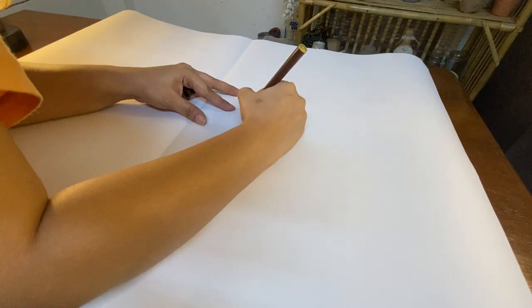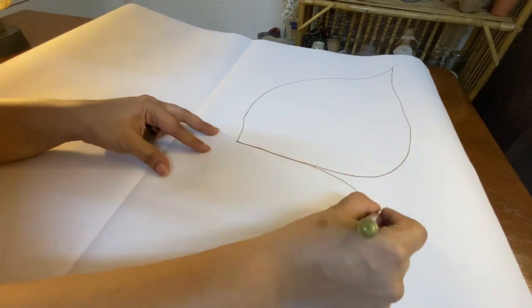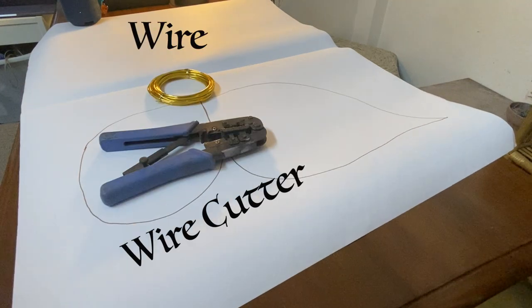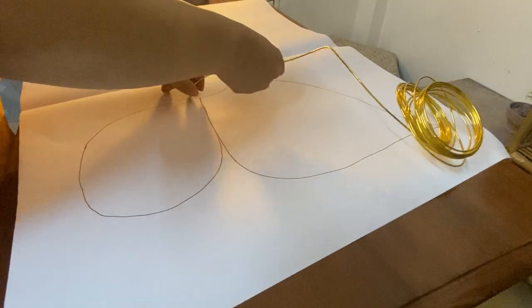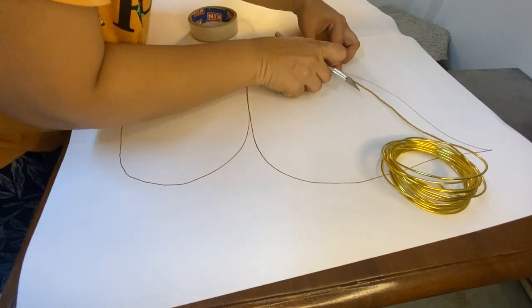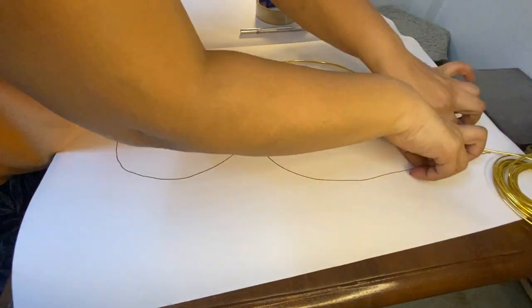I took a paper sheet and drew a wing. And then I grabbed the required tools. I started shaping the wire and started sticking it on the sheet using senutee.